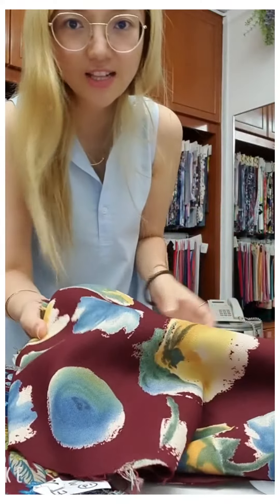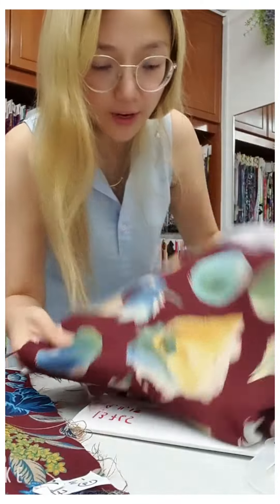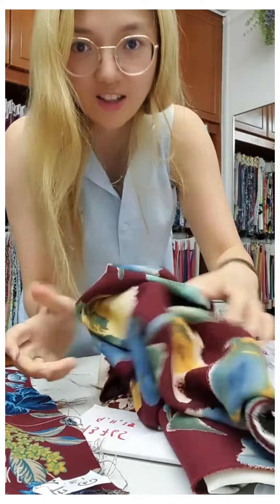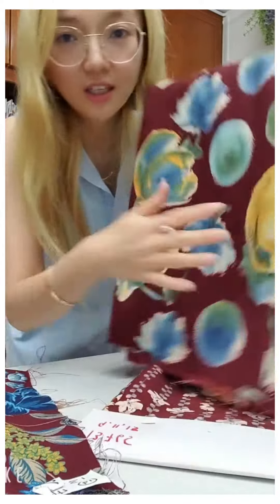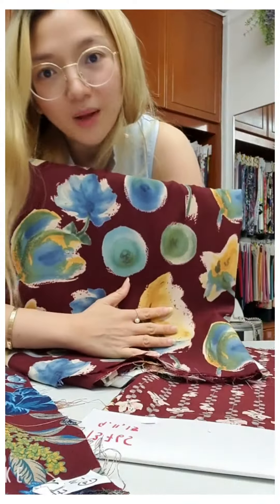Sally wants to show this fabric. It's not see-through — this back side is the front side. This is an ironless fabric; you can see it's very hard and when you put it on, it stays very straight. So this is an ironless fabric.